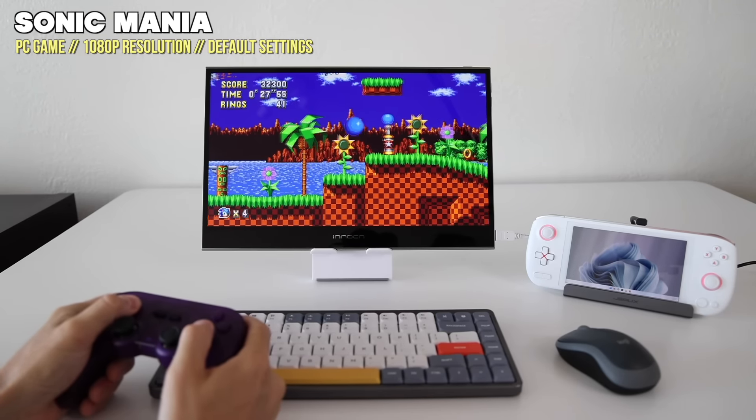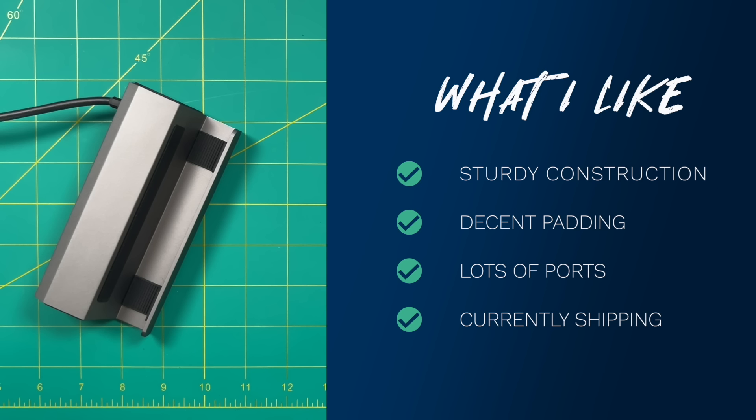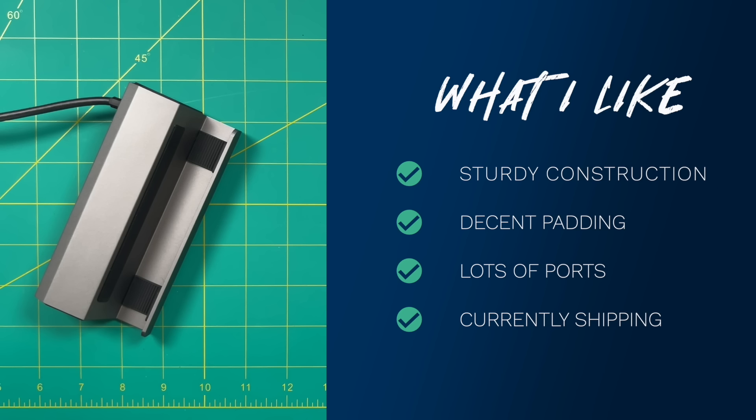Wrapping up, let's go over the pros and cons of this Steam Deck dock. Starting with what I like: number one, I like the sturdy construction — this aluminum alloy feels nice and firm, and it has good padding around the docking part, so I don't think you're going to damage the Steam Deck. I also appreciate that it has a good amount of ports: Ethernet, HDMI, and USB. And the last point is kind of Valve's fault — this one is currently shipping and the official dock is not. For now, if you want a docking solution, this is your best and only choice.